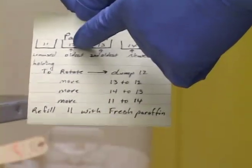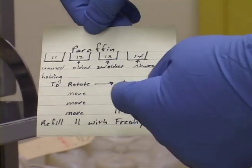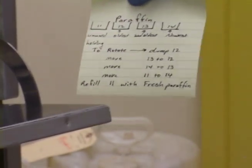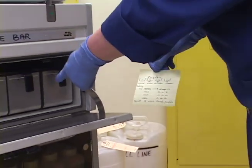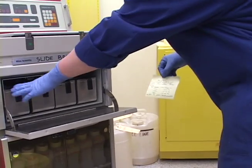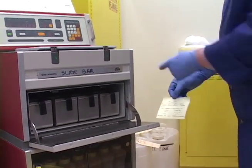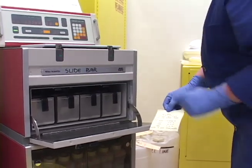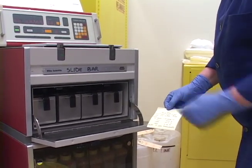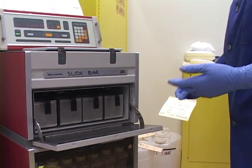What I'm going to do is take out the oldest paraffin, number 12, and dump it. Then I'm going to move 13 to the 12 slot, move 14 to the 13 slot, and put the newest paraffin I keep on reserve into the last slot. The empty bucket that I just emptied I'm going to refill and put back into slot 11 to keep it on reserve.